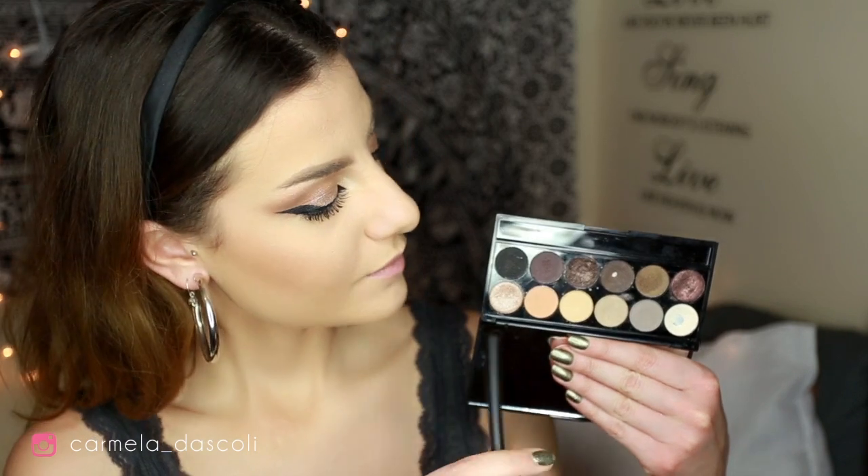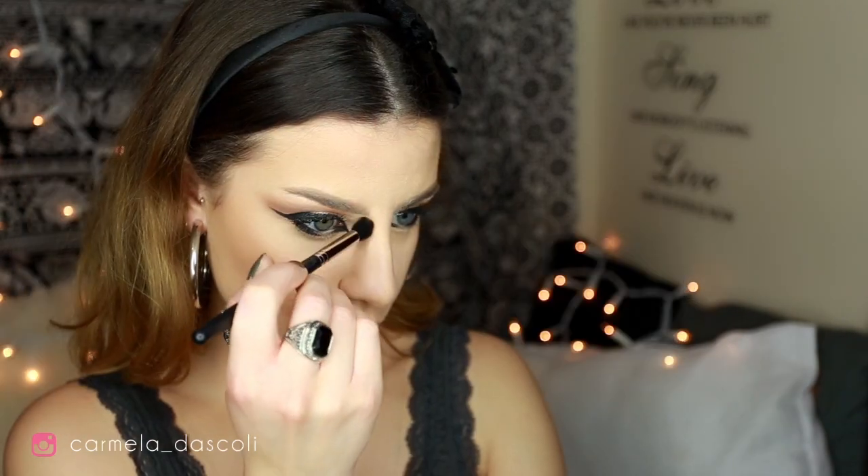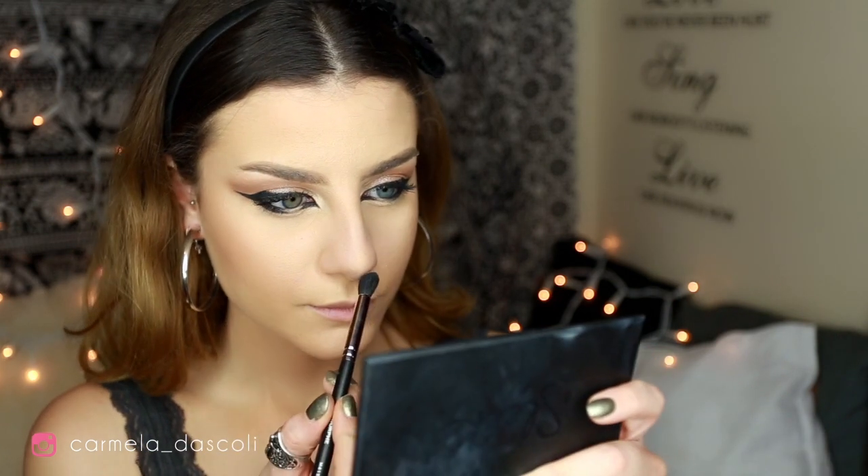Now I take the Sleek Eau Naturel palette and pick the ash grey color to contour my nose with my Morphe M412 brush.